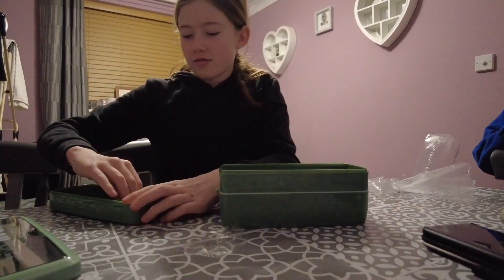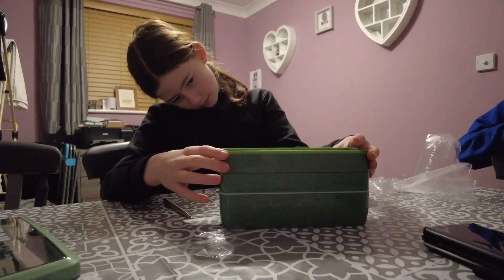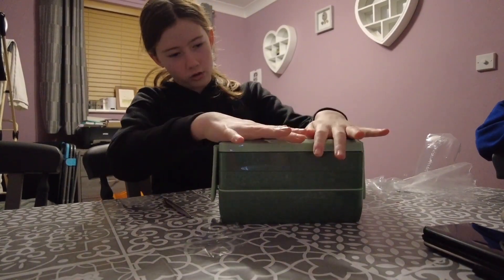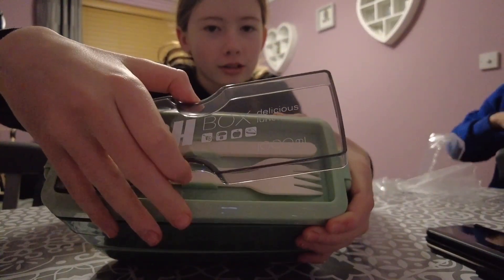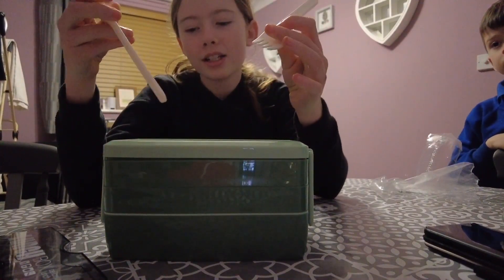Me and Harvey will be matching with our new lunchboxes! I really like it. It's from Amazon — I call it Amazon. You just open the top because there's two handles, and you've got a fork in there.